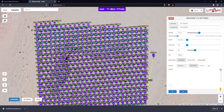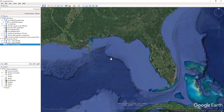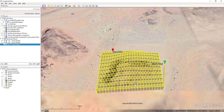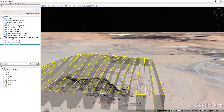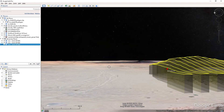It goes to the end and returns home. We can double-check this from a 3D perspective using Google Earth — go to Missions, export as KML 3D path, save it, open it up. Cool — so it's adjusting for the terrain beneath it and it looks like a pretty good mission.